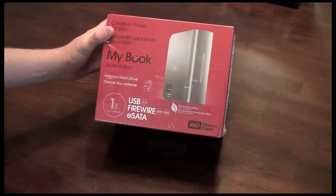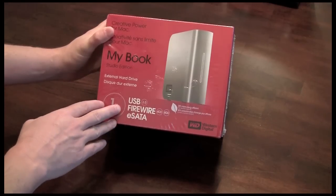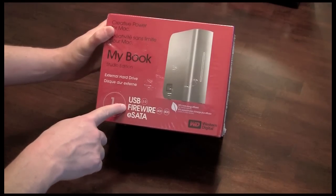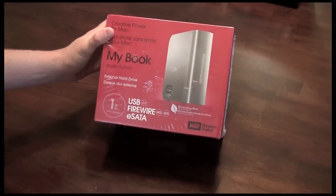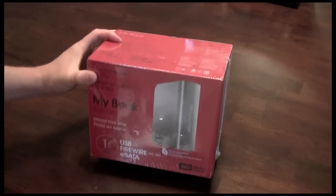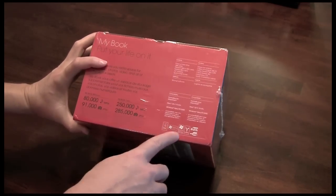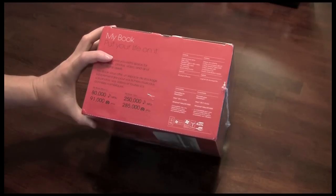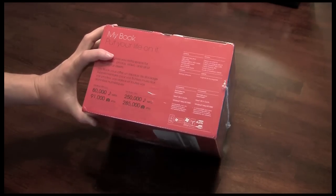Let's discuss this specific device. This is the Studio Edition 1TB. It has three different types of interfaces — USB, FireWire in both the 400 and 800 speed, as well as an eSATA connection, which is pretty nice for having some high speed bandwidth. This is the 1TB size and it is compatible with both Mac and PC, so depending on what platform you're actually using, this device is compatible on both.